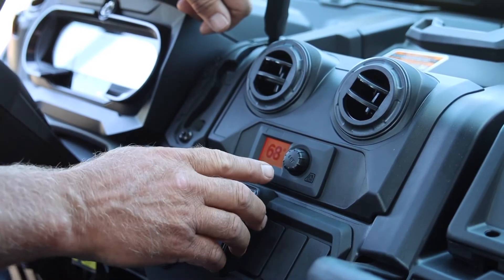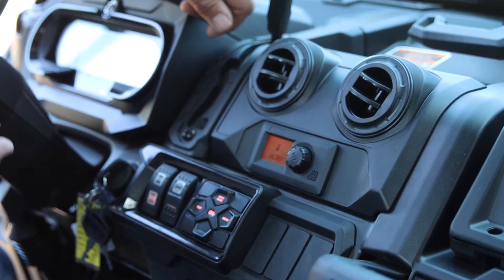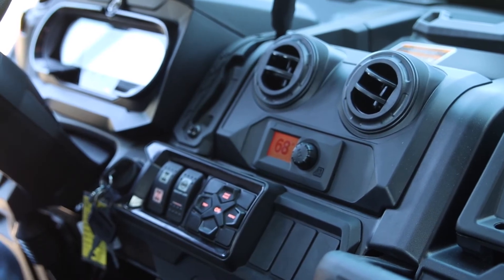To go back to auto mode, push the button again, change it to auto, and give it five seconds. You can hear the fans kick up — it went back to 68 degrees. It's trying to get this vehicle cooled down to 68.